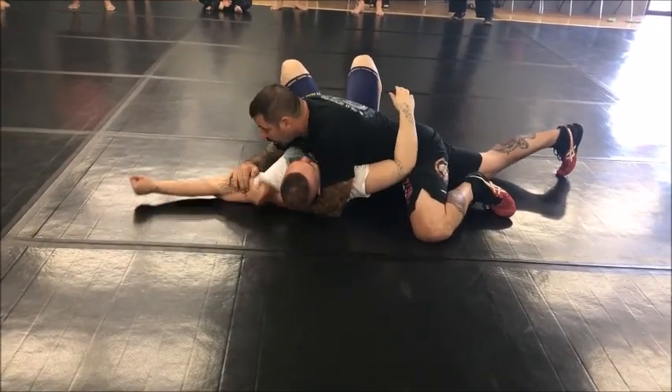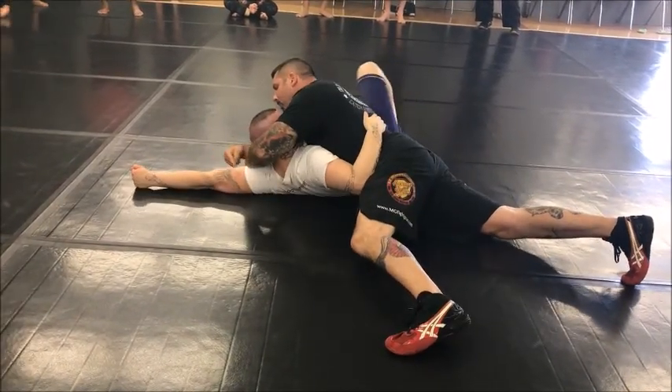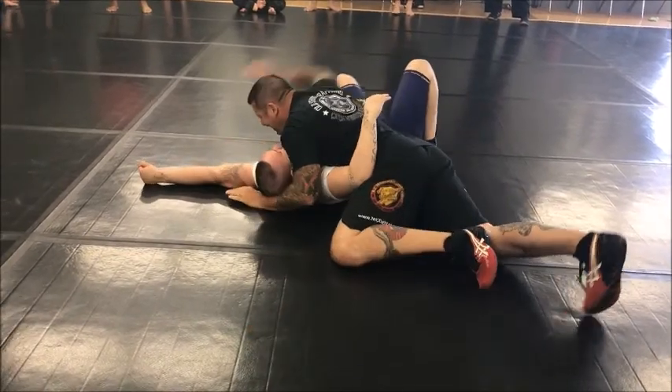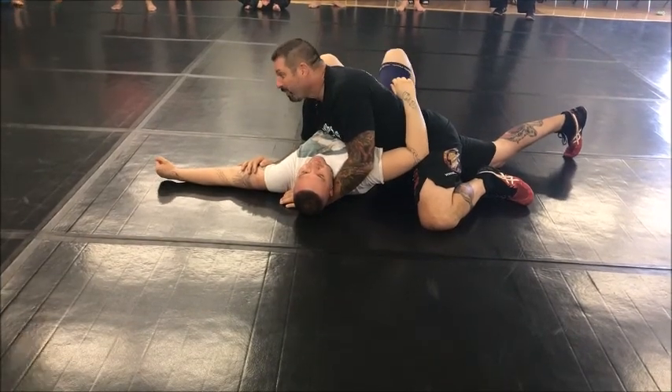Second version: I'm going to block his arm, walk his head over, and put my fist into his armpit. If I block his hip — that one really sucks.